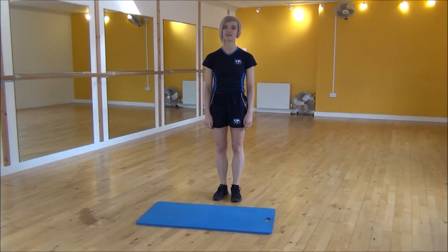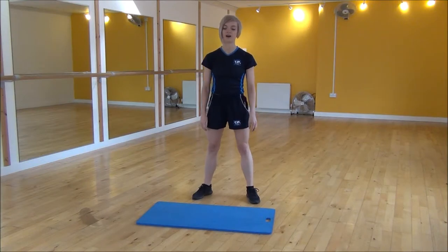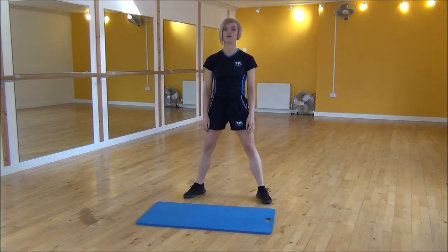Okay everyone, the next exercise today is the wide squat. We're going to start off in your normal squat with hip width apart, but then to do the wide squat you just step one foot out, and turn your feet out to the side like normal.